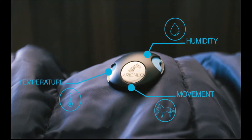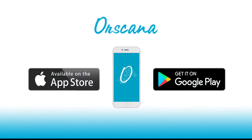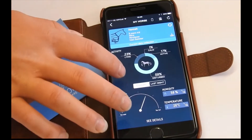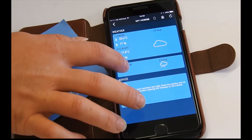Users simply download the free Ore Scanner application to their smartphone, which connects to the sensor and immediately begins to record useful data. By connecting scientific algorithms, Ore Scanner provides predictive advice based on real-time weather data.